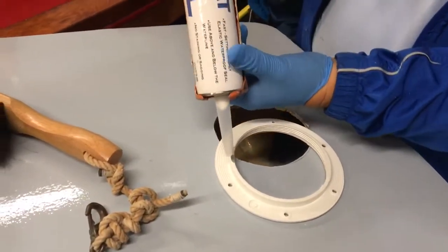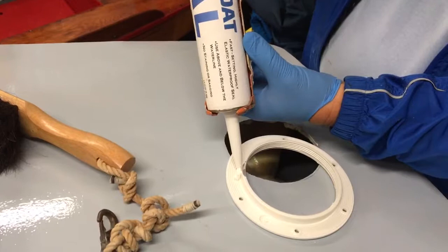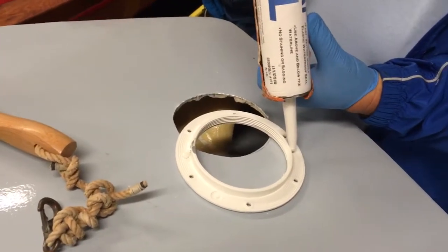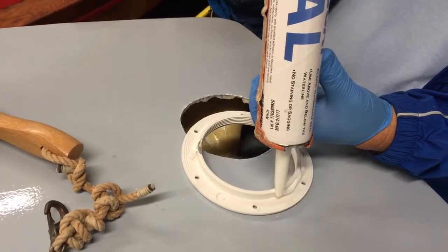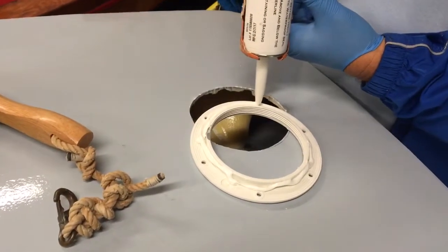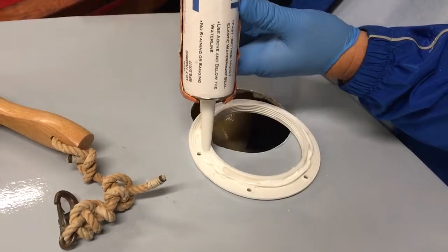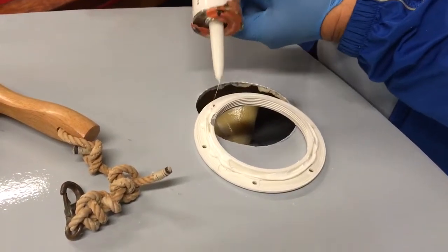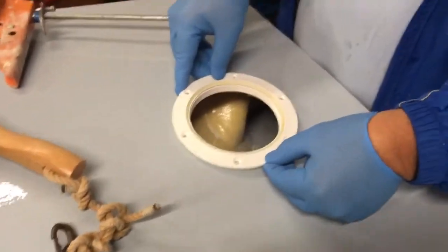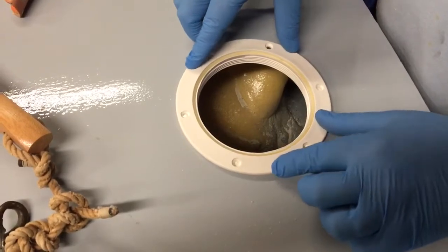We're putting some Total Boat sealant on this port, comes out of the caulk tube. I'm going to run a couple of beads — go around twice to make sure you have at least one continuous circle out of the two times around. Flip it over, put it on, and give it a turn to make sure the sealant is spread out.